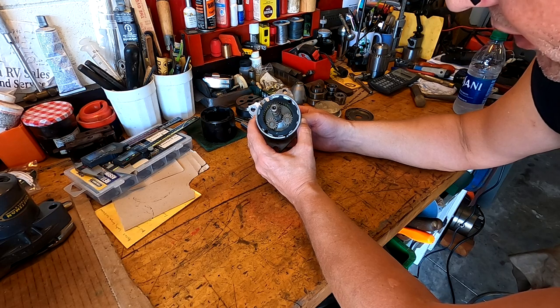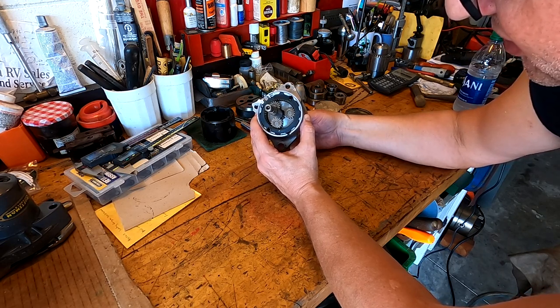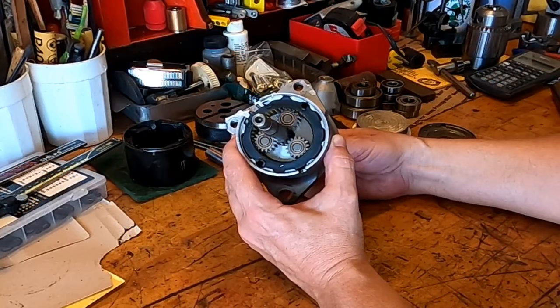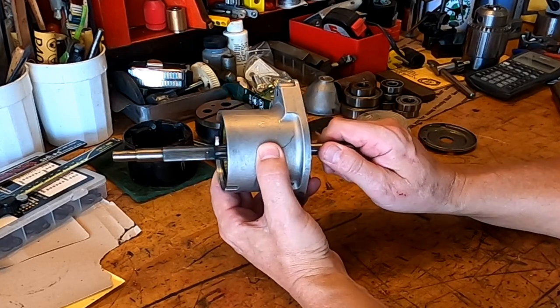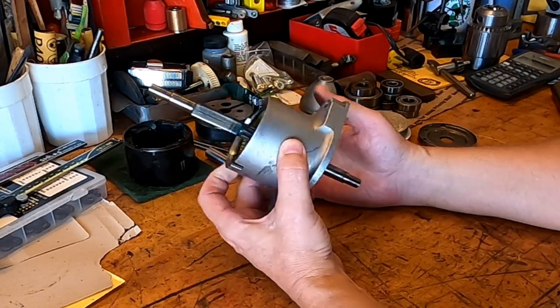Don here in Florida and we're back for part two of the gear reduction assembly that we're building out of a scrap yard starter. Let me show you a few things we've done. I went ahead and cleaned this up while you were all away and you can see these gears spin nicely in here now. We're actually getting an overdrive when I go this way — spins five times faster than what I'm turning.